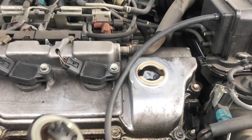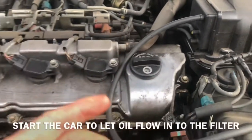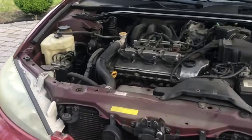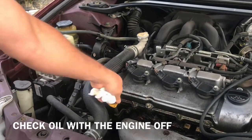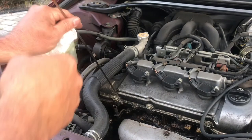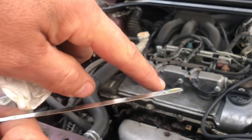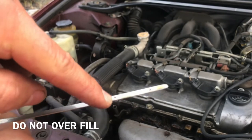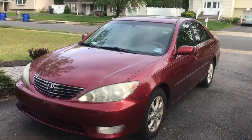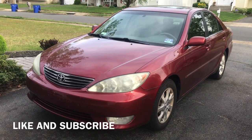I put in about four and a half quarts. Put the cap back on — make sure you clean it and the area around it first. Start the car, then drive it off the ramps and shut it off. Pull out the dipstick, clean it, put it back in, and check the level. It should be near the upper mark. Add more if needed, but don't overfill — anywhere between the two marks is fine. Last thing: write down the mileage so you know when to change the oil again. Hope this video helped — like and subscribe, take care!